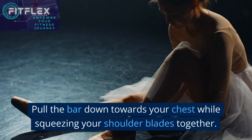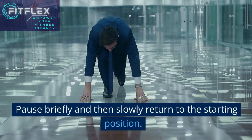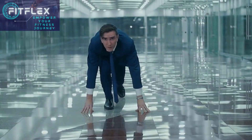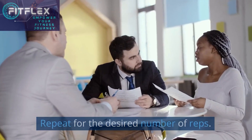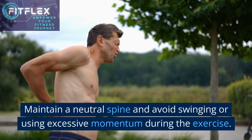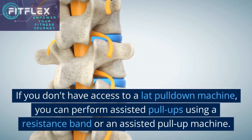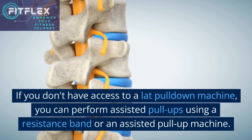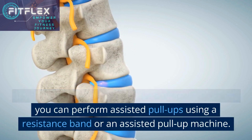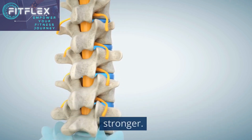Pull the bar down towards your chest while squeezing your shoulder blades together. Pause briefly and then slowly return to the starting position. Repeat for the desired number of reps. Maintain a neutral spine and avoid swinging or using excessive momentum during the exercise. If you don't have access to a lat pulldown machine, you can perform assisted pull-ups using a resistance band or an assisted pull-up machine. Gradually increase the resistance as you get stronger.